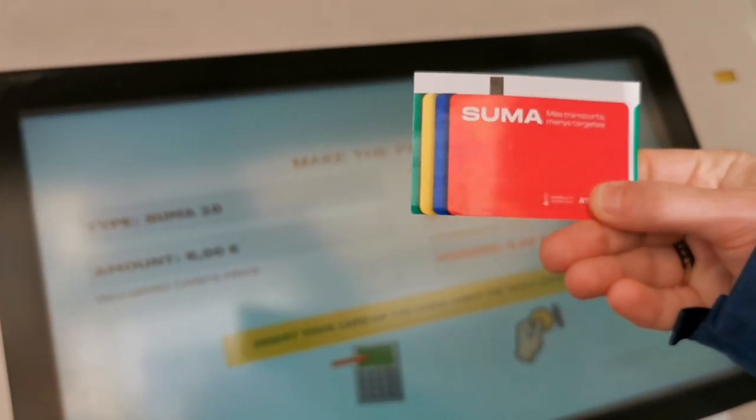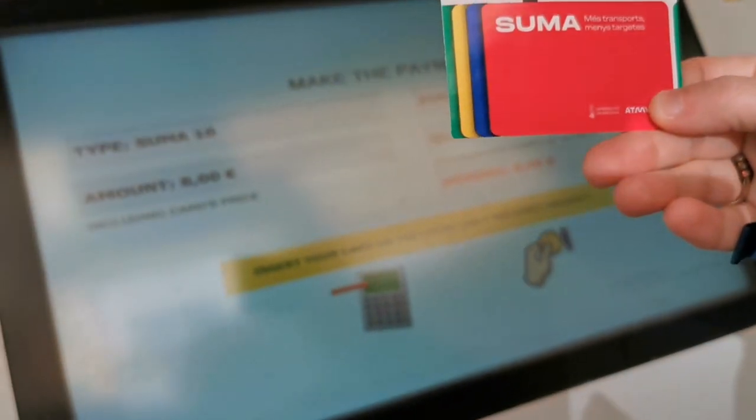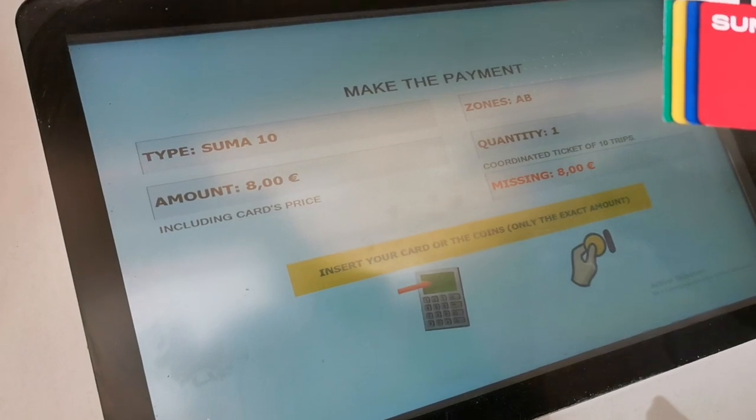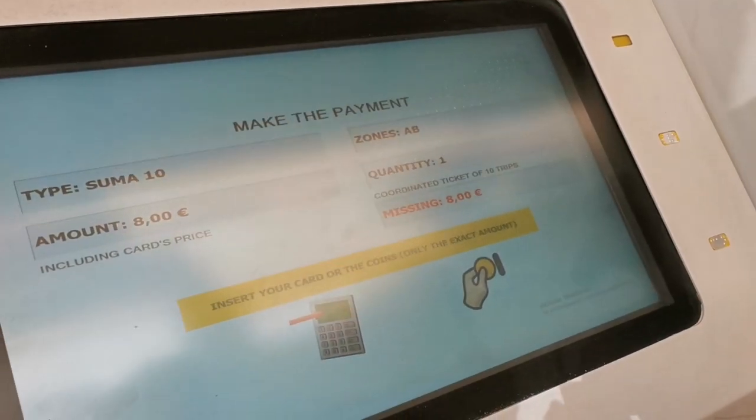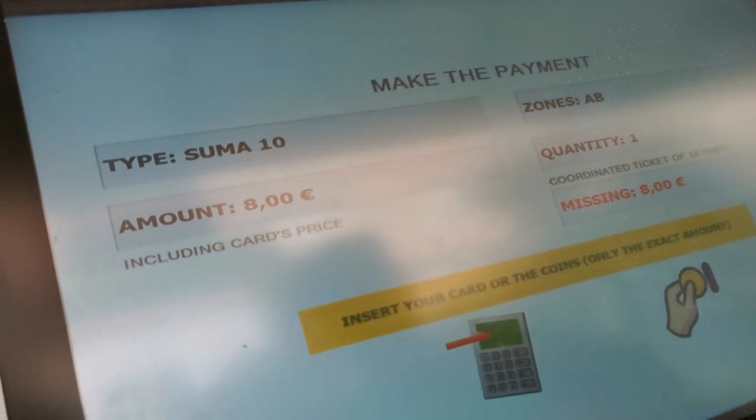It will then provide you with a card. I've also just recharged it — the recharge only cost six euros because we already had some money on there, so we recharged it and it cost us six euros to do that.